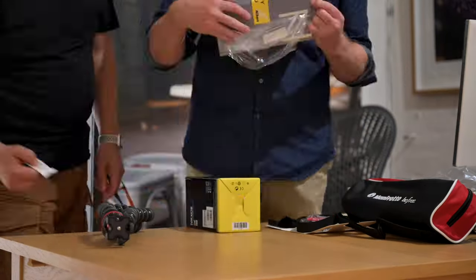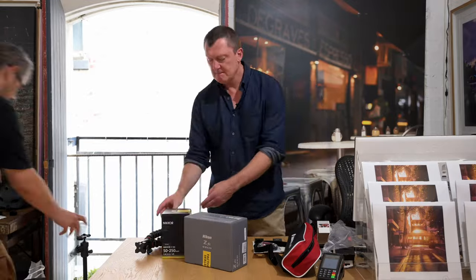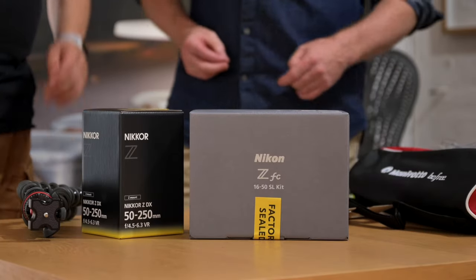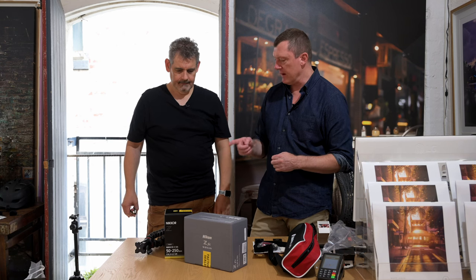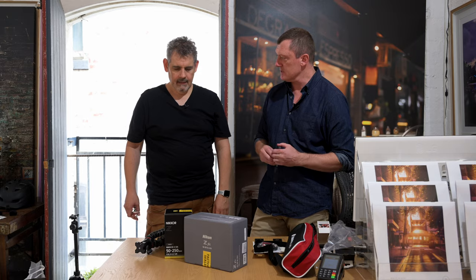And of course that leads us into the final item. It's all you, mate. There it is — what do we have here?